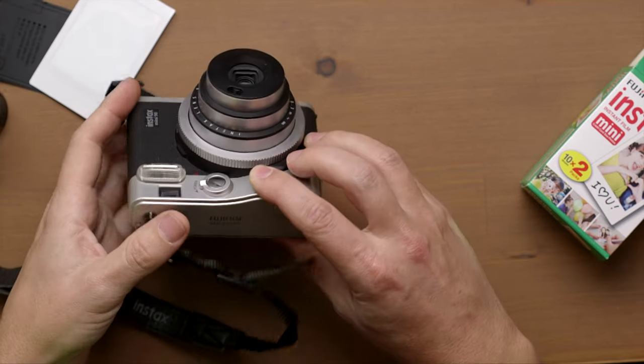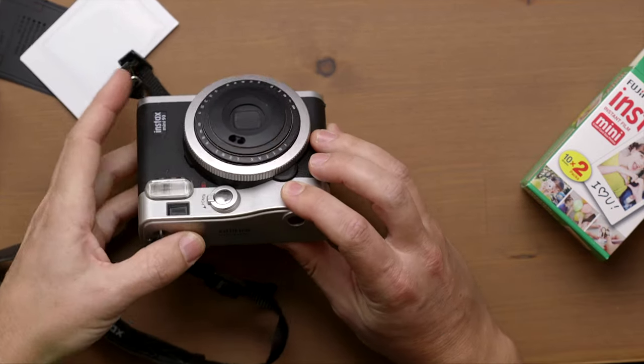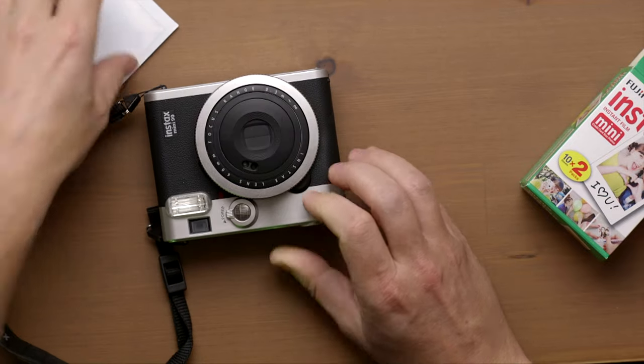So that's how you load the Instax Mini 90. When you want to turn it off, just turn it off. And that's how you actually insert and load film with the Instax Mini 90. Thanks for watching. If you have any questions, leave a comment below. Hope you enjoyed this little camera — it has a couple of functions that are fun to use compared to the normal Instax cameras. Thanks for watching, see you in the next one.